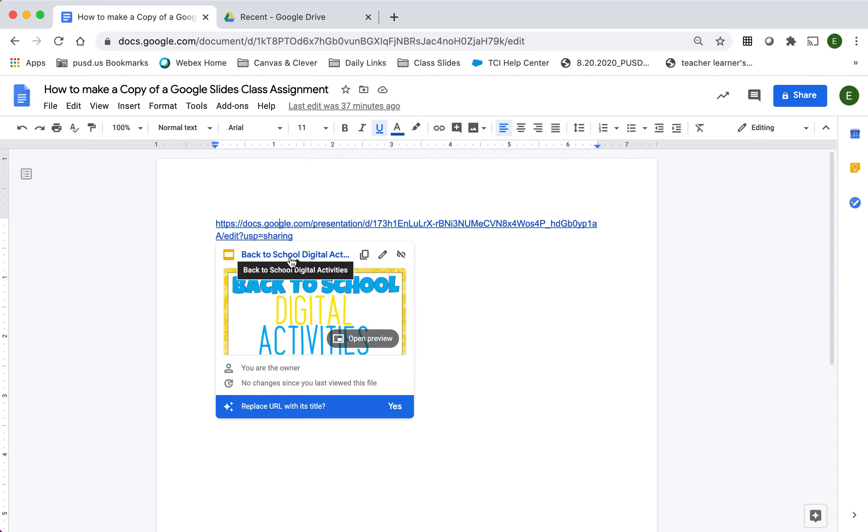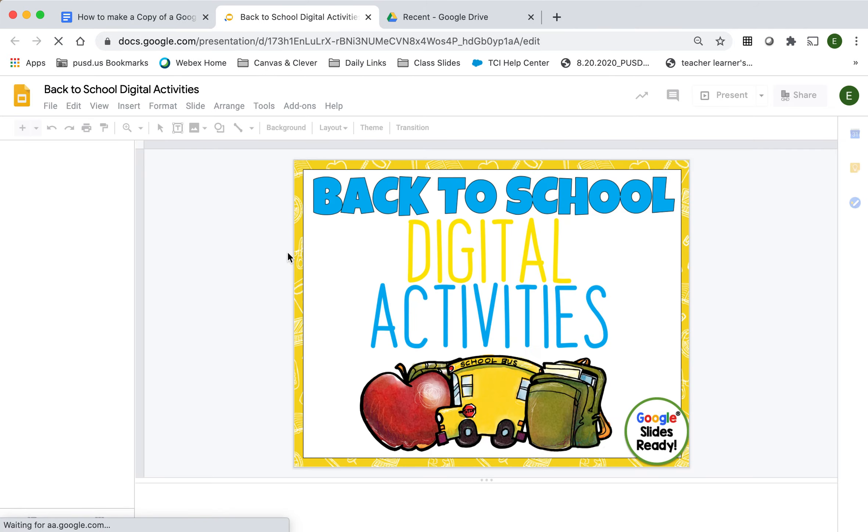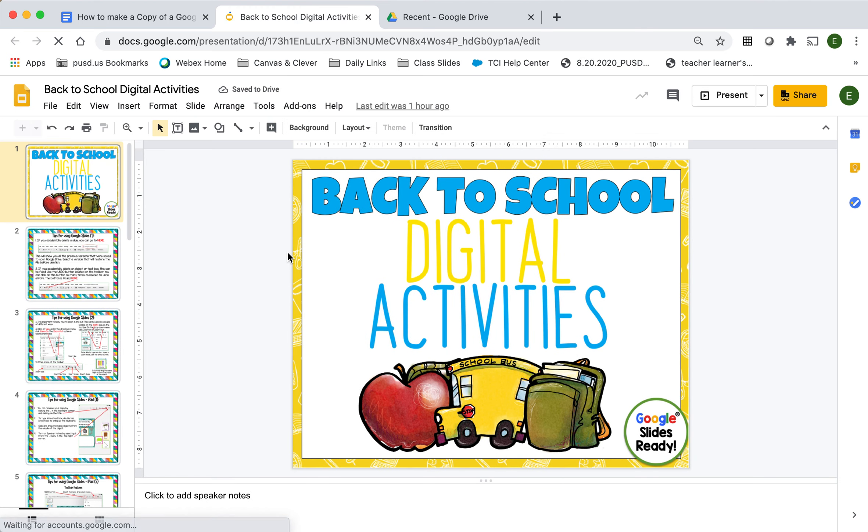Here is the class assignment that we're going to work on, so I'm going to click on this link. Once I'm looking at the class assignment or document that we're going to copy, I'm going to click on File.